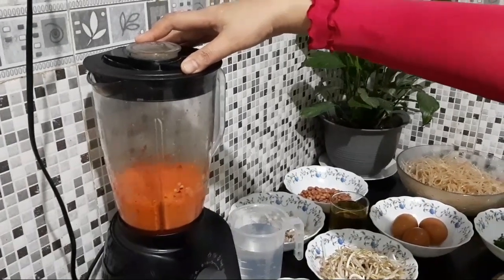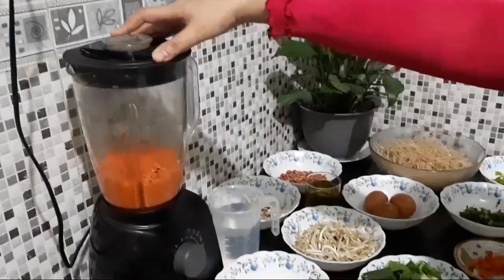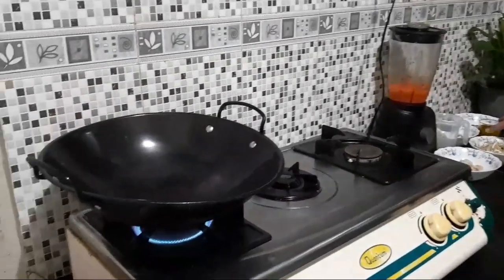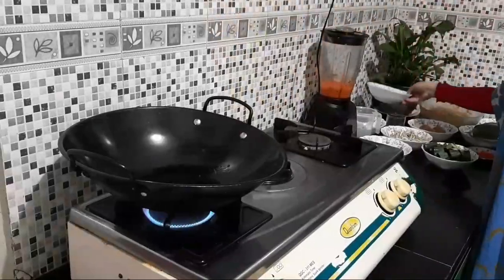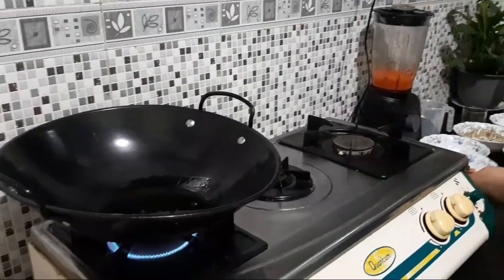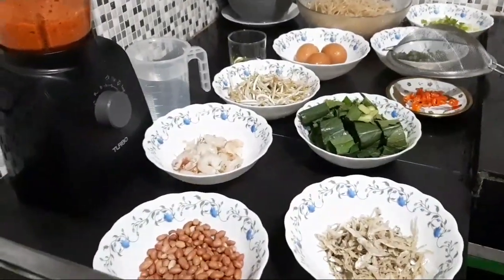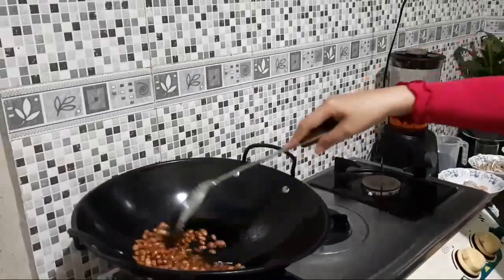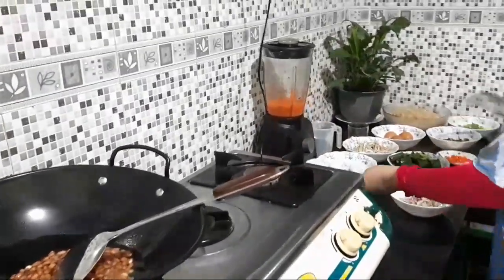Bumbu yang kita siapkan tadi — bawang merah, bawang putih, dan udang ebi — setelah bumbu dan bahannya sudah disiapkan, kemudian kita lanjut ke kualinya dan siap penggorengan bumbu. Setelah bumbunya kita siapkan, kemudian kita masakkan dulu kacang tanahnya dan ikan teri yang sudah kita siapkan. Kita masak kacang tanahnya terlebih dahulu, setelah itu baru kita masukkan ikan terinya.